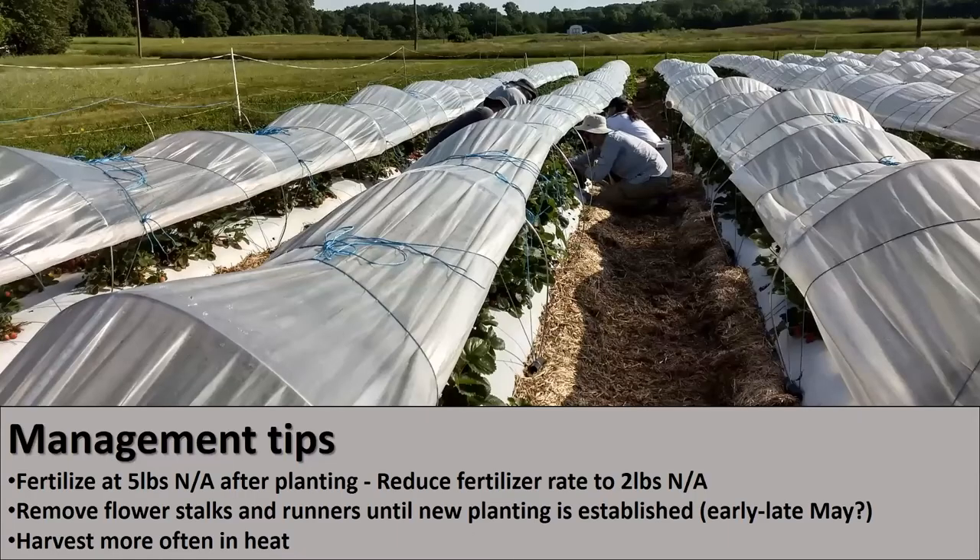Management tips: I start with five pounds of nitrogen a week after planting, but I reduce to two pounds a week after that. Otherwise I start to see problems in the plants like calcium deficiency symptoms, soft fruit, small fruit, and too many crowns. We remove flower stalks and runners in the new planting until it's established — like early to late May, somewhere in there, depending on the year.